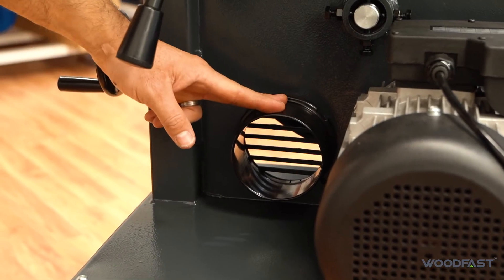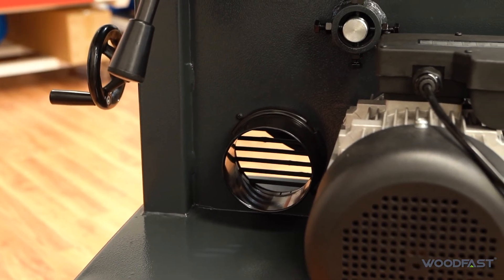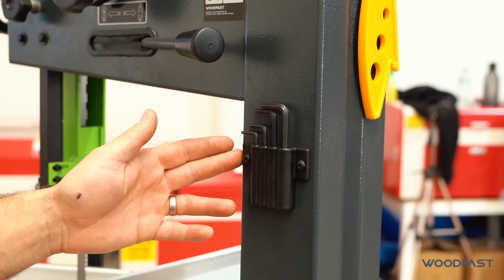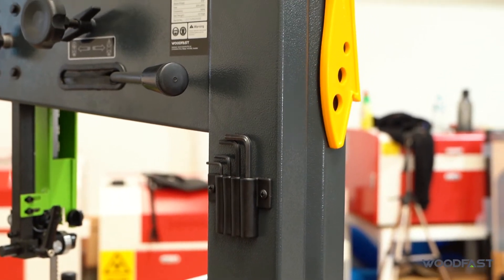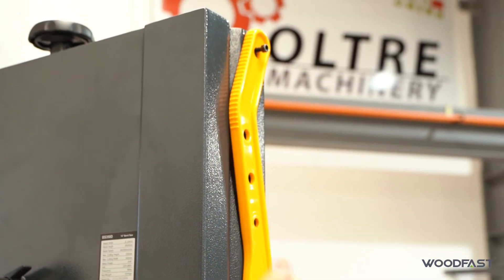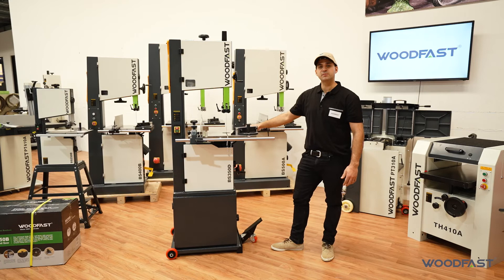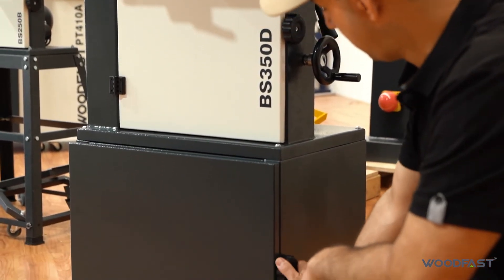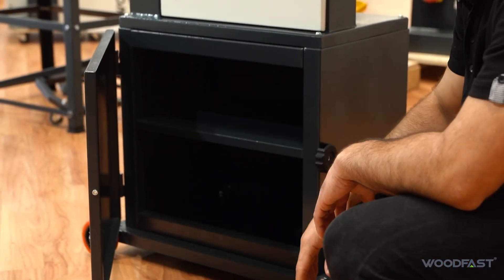The machine has a 100 millimeter dust extraction port on the back so you can connect up to your shop vac and remove as much dust as possible. There's tool storage on the back of the machine to keep everything accessible, plus a push stick holder on the side for those tight cuts. The machine also comes standard with a closed-in cabinet at the bottom with a door, so you can store bandsaw blades and bits and pieces inside.